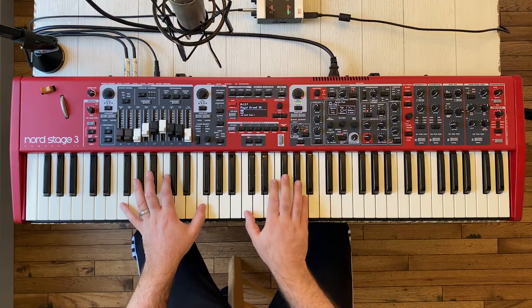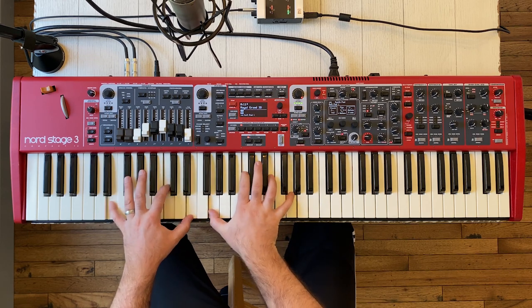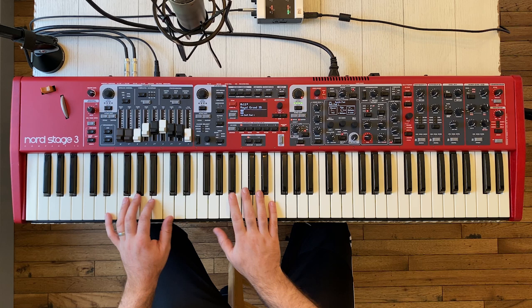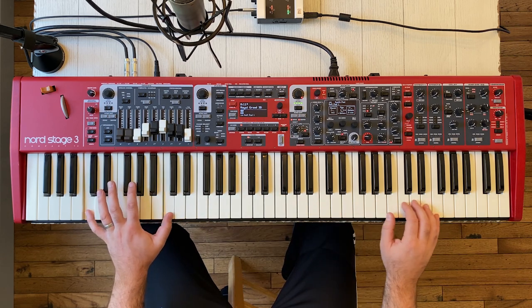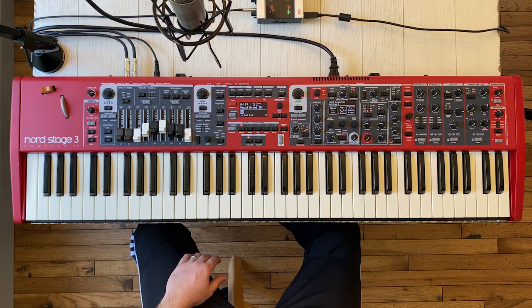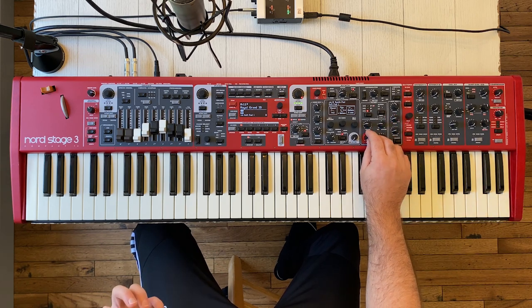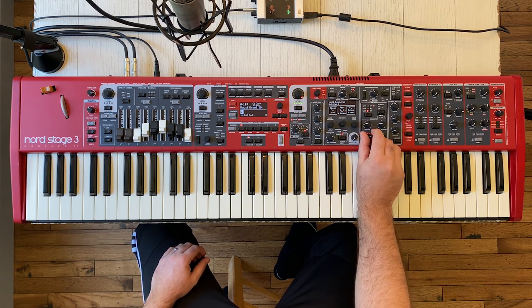We're going to do some minor tweaks to this sound to get it to be a little softer — this is the sound at full volume out of the box just as it comes with the Nord Stage 3. The first thing we're going to do is take the frequency knob and drop that down. All the way down there's very little sound coming out of this pad, just a very low tone. As we crank the frequency knob up, the sound not only gets louder but it gets sharper. You can use that frequency knob live to tweak how loud the pad is and how much it cuts through the mix.